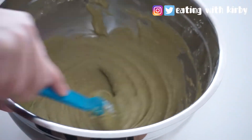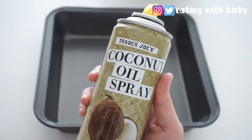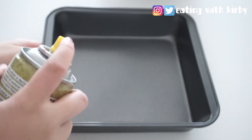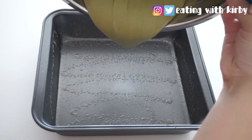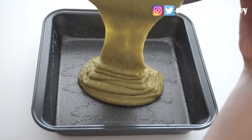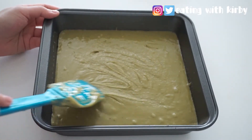Once the eggs are combined, it'll look a lot smoother like this. I'm using Trader Joe's coconut oil spray to grease the pan, but you can use whatever you want. Now pour that baby in.